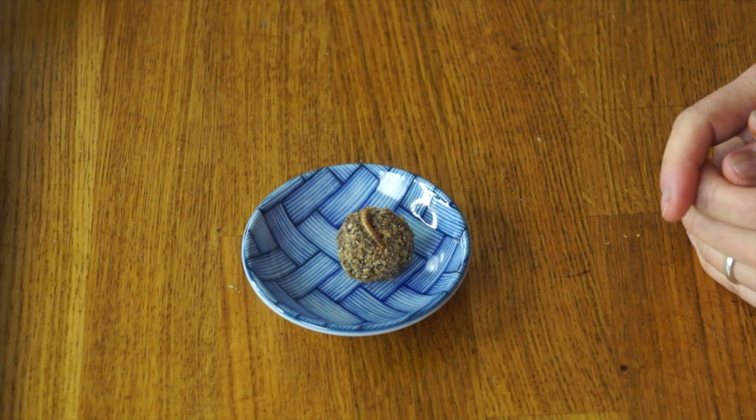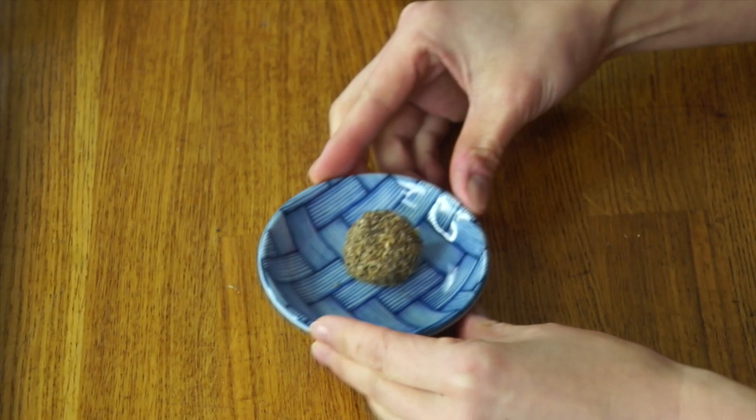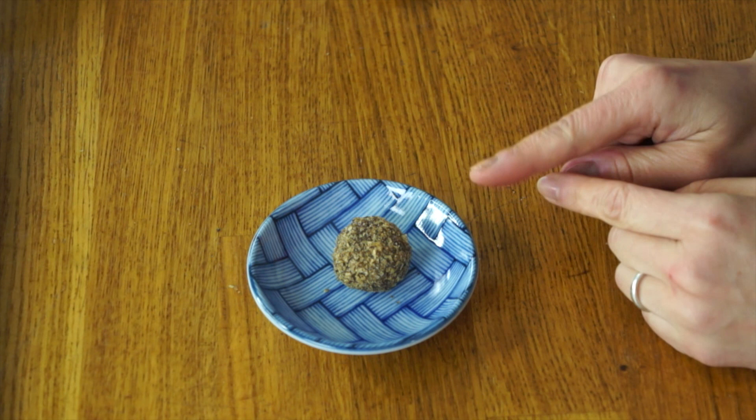Let's give our beautiful mealworm truffle a taste. These turned out so stinking cute. Even if you don't like bugs or mealworms or any kind of creepy crawlies, you have to say that's pretty stinking cute. Even in this current state, if you were to look at that without the mealworm on top, you'd say that is beautiful. But we have to remember what this is made of, so I'm going to put that right back.